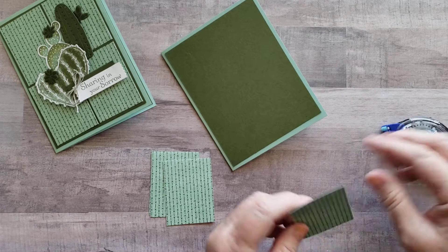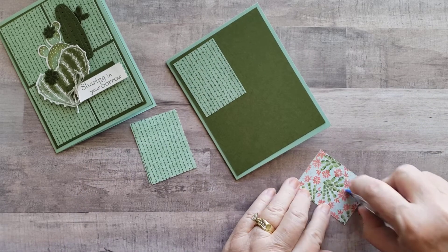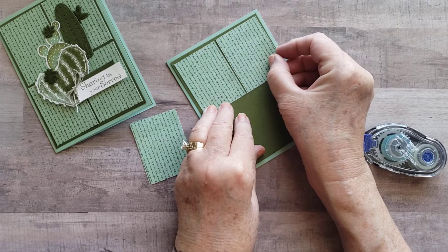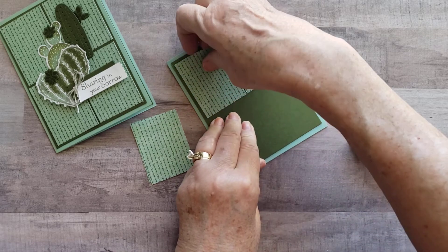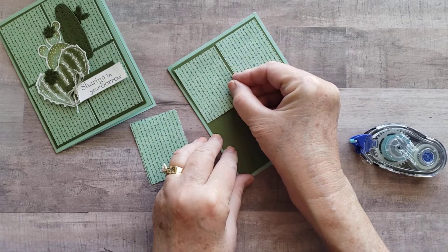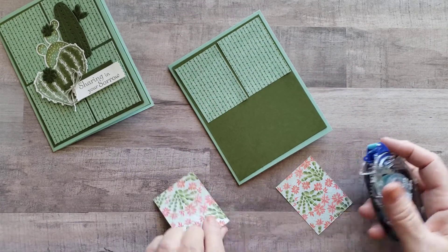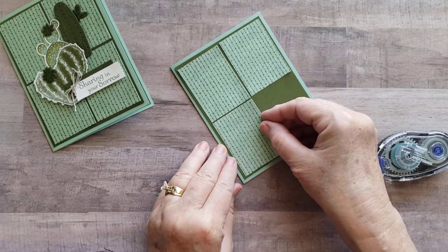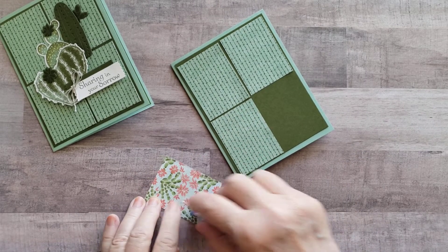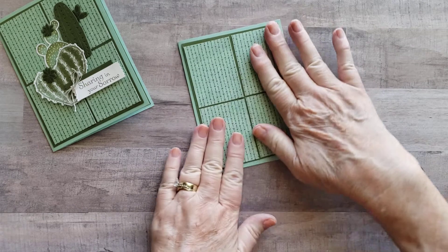We're just going to line those up about as best as we can — it's not going to be perfect, I'm not into measuring this stuff. So just kind of give it a little bit of set here and we'll do that for each one of these. Probably could have moved that one over a little bit more, but I got it. Doing the same with the other two, getting them about right there. Not bad — pretty good lining up.